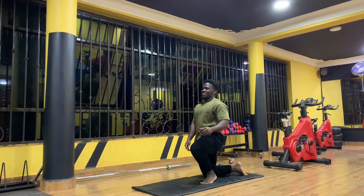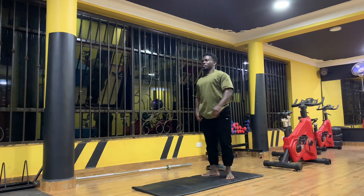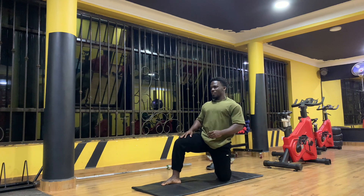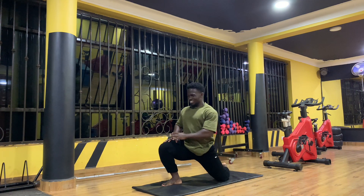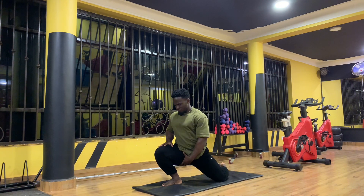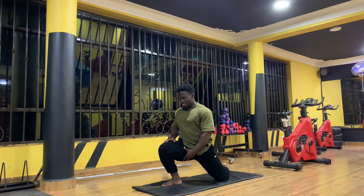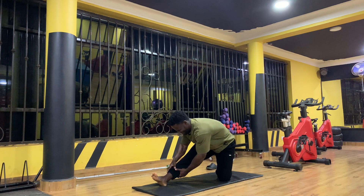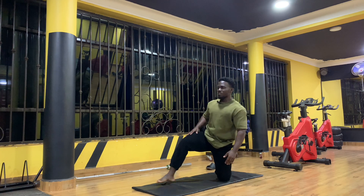Let's switch sides. That stretches the glute, hamstring, and then the quads as well. From here the quads get a stretch, then go to the hamstring. Okay, let's go.